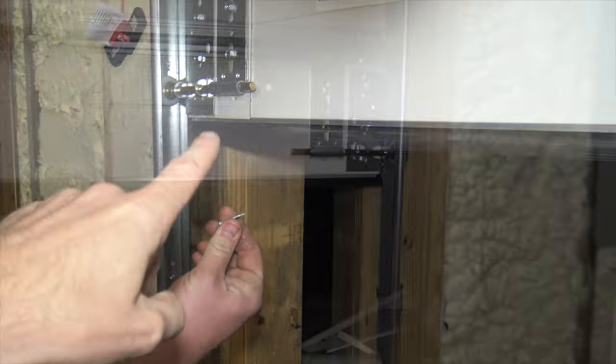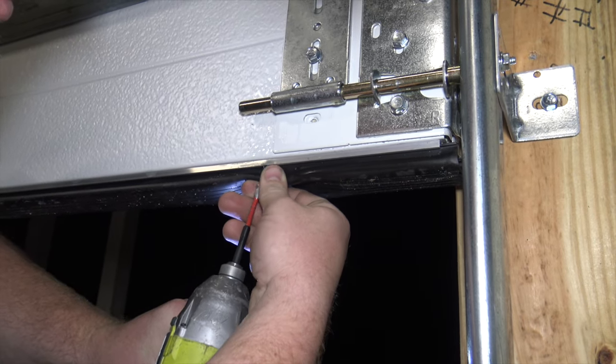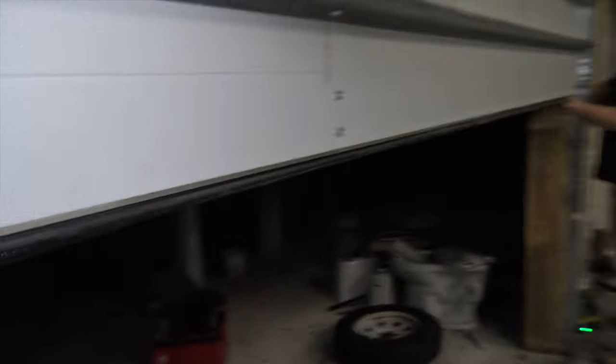Usually there's one on each end. We're going to take the other one out. Now that the screws are out, all you should have to do is just pull on that seal. I really don't recommend doing this alone because you'll just get really irritated and quit.